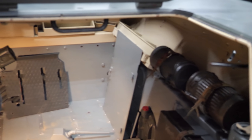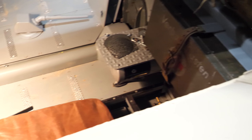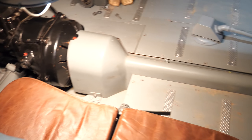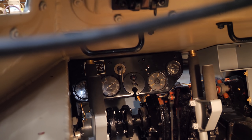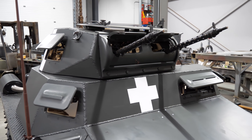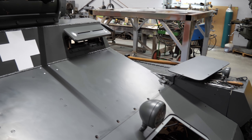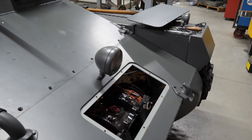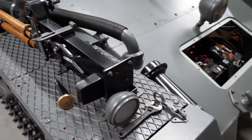The Panzer I, as the name suggests, was the first production tank used by the German army in the Second World War. Although there were a few designs before it, those only saw limited production compared to the over 2,000 Panzer I's built by the end of its run. Following trials in 1934, the tank was originally designated as SDKFZ 101 when production began. The name we know it by today would come two years later in 1936.